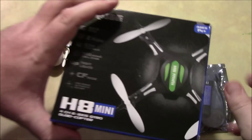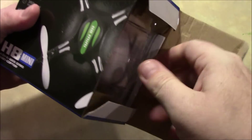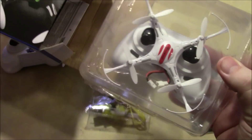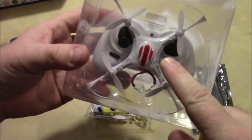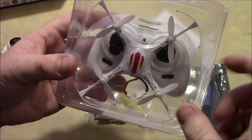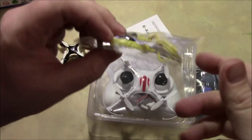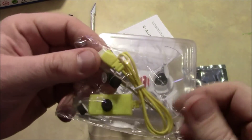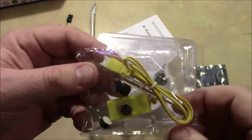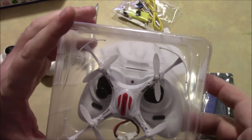This is an H8 mini quadcopter. This is also a little toy. This one is special in that it runs open source firmware, and I bought the white one. It comes with the quadcopter and the little transmitter, which looks a lot like this one, and it also comes with a USB cable, some little things to help the landing gear, extra propellers, and a screwdriver to help you take it apart.